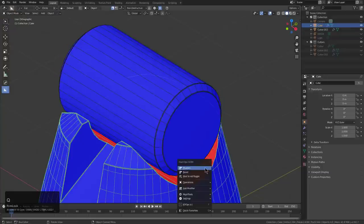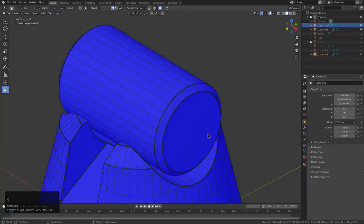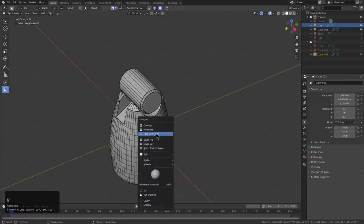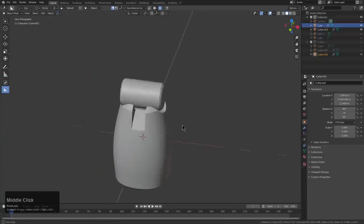We'll actually bring this shape back. We want to flip — and now we have all blue normals. We'll turn on overlays but turn off wireframe, so now we can see what's going on.